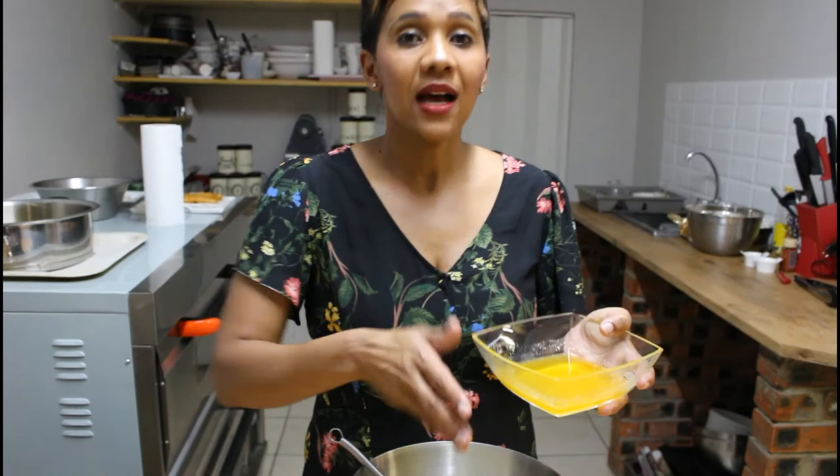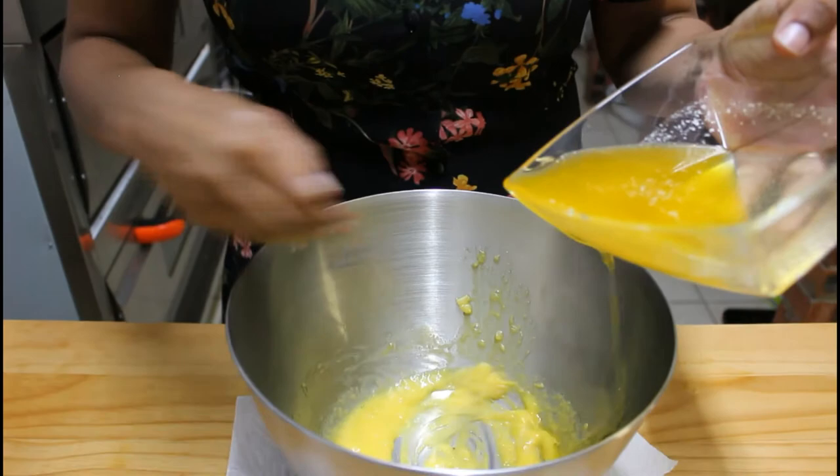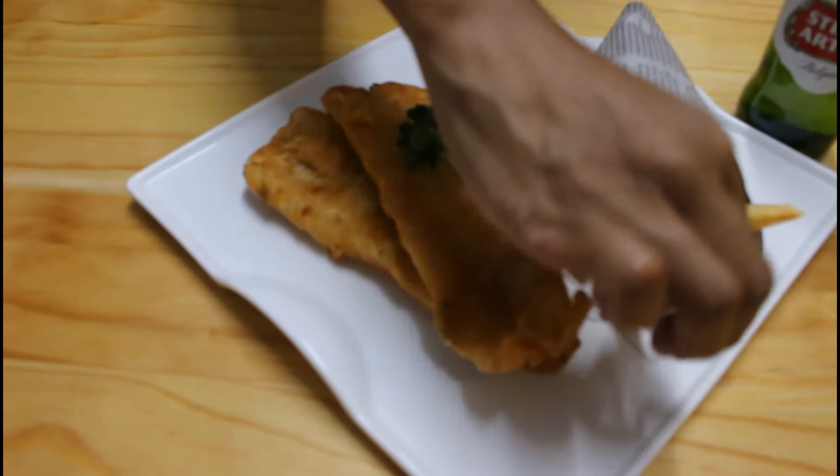Now for the clarified butter — I'm going to add it from a dizzy height. The clarified butter was made on a double boiler, where the milk solids split from the butter. The first two minutes are quite important when you add the clarified butter from a height. We are done — a perfectly battered Stella fish, beautifully crispy chips, and our beautiful garlic aioli.